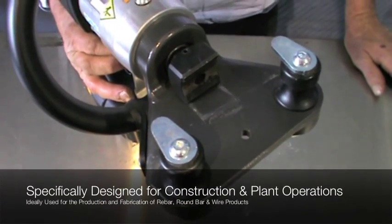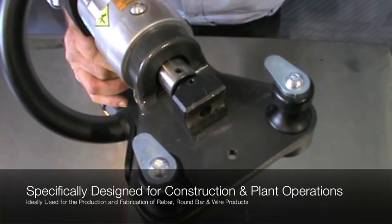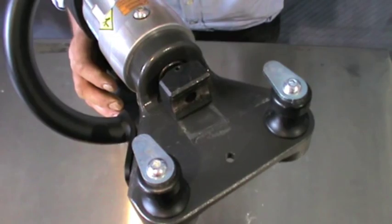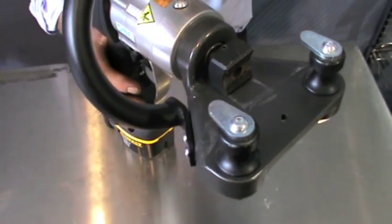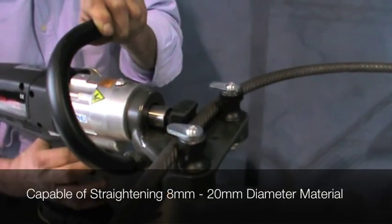Model RD820 Cordless Rebar Straightener is built in Italy by Edelgrapper. This new RD820 Cordless Rebar Straightener is a portable hydraulic tool designed for plant operators to straighten coiled wire material easily in the rebar processing industry.